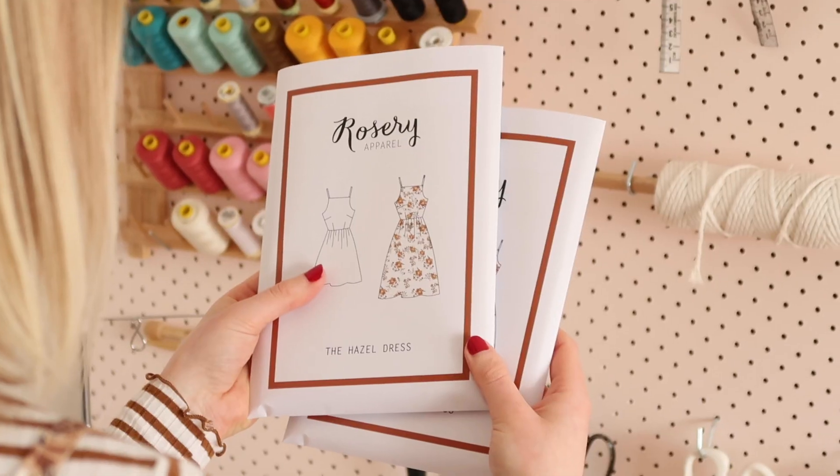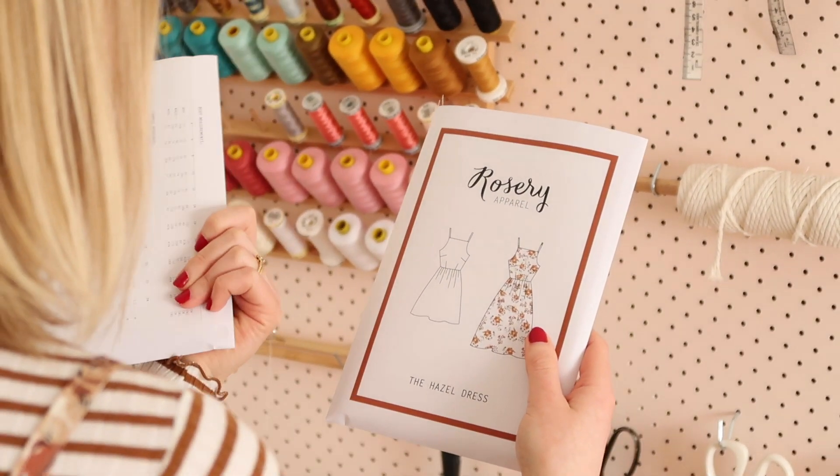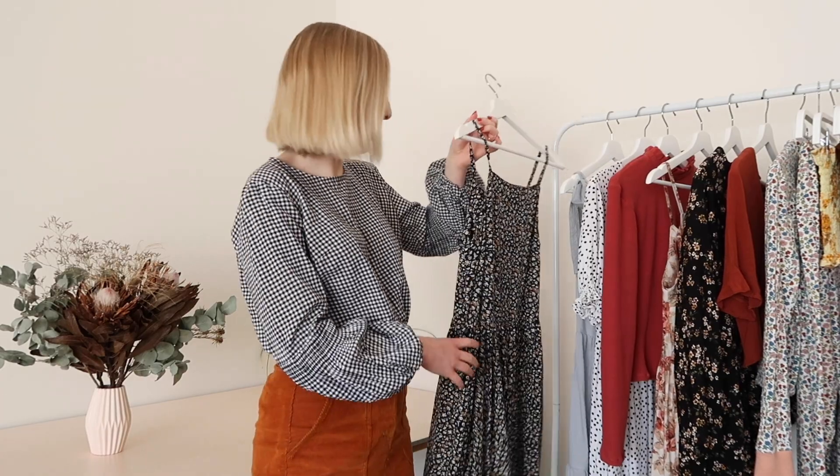Something I spent a lot of time on this season was my second sewing pattern, the Hazel dress. This pattern is now available on my website if you'd like to go have a look. I did make a couple of Hazel dresses for my wardrobe, and the first one I'll show you is this one here.